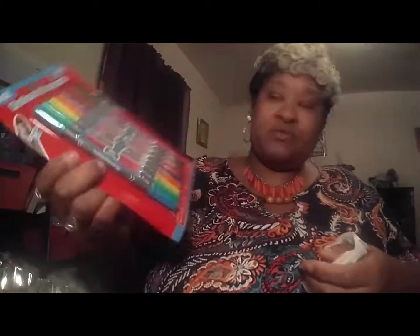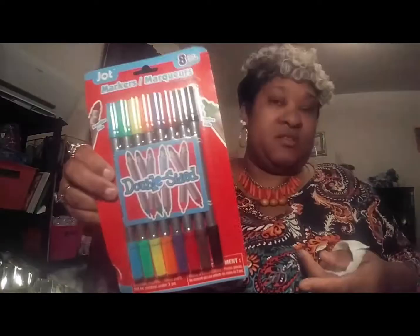I got this set of two-ended markers because I printed out an adult activity journal I made for myself. It has Bible passages and different things you can color, a gratitude section, and a lot of different activities and writing prompts. I bought some colored pencils the other day but I also got these markers to color in it.